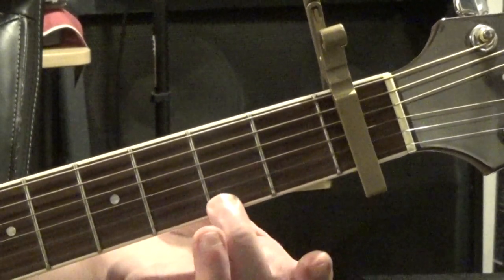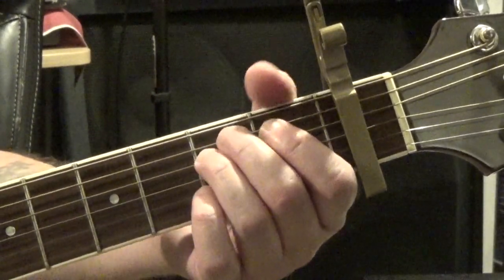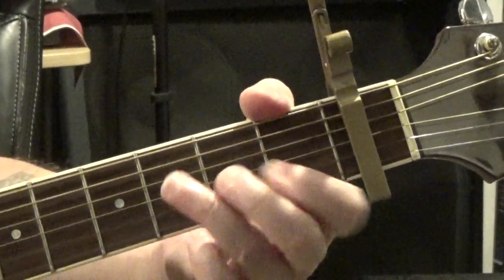E minor, D, C. So we go to that E minor: 1, 2, 3, 4, down, down. D: down, down, D, up. And we go to C. On that D I go down, up, and then I just release the strings and hit those first two or three strings — that allows me to transition so there isn't silence between the chord changes. E minor, D, C, E minor — like that — then back to the chorus again.